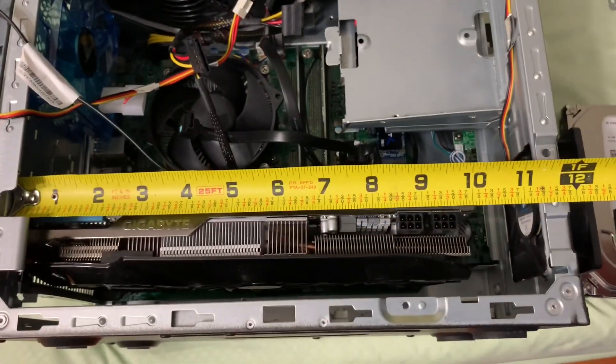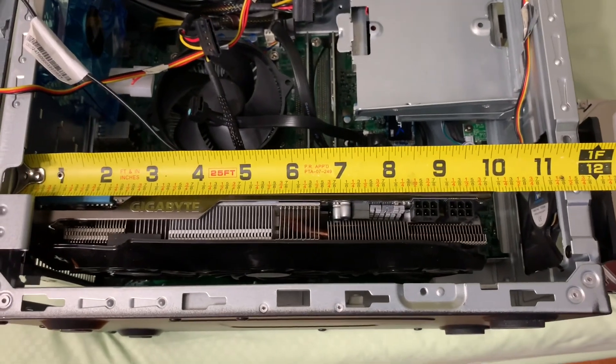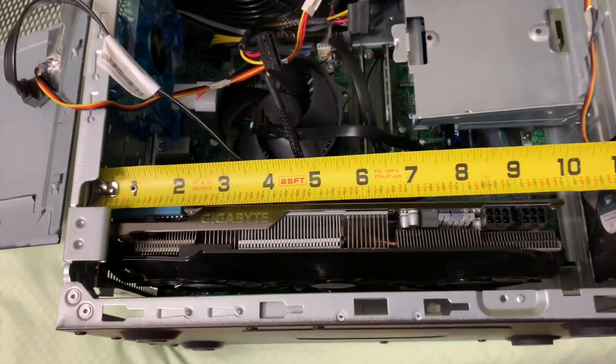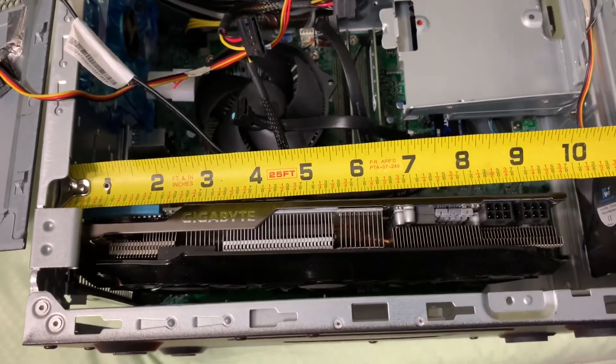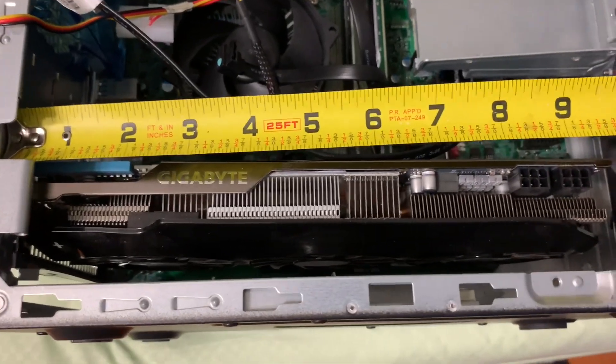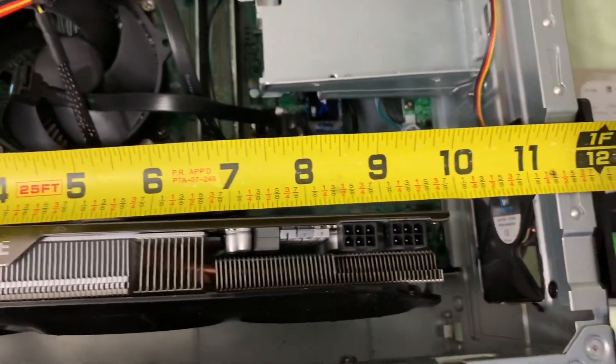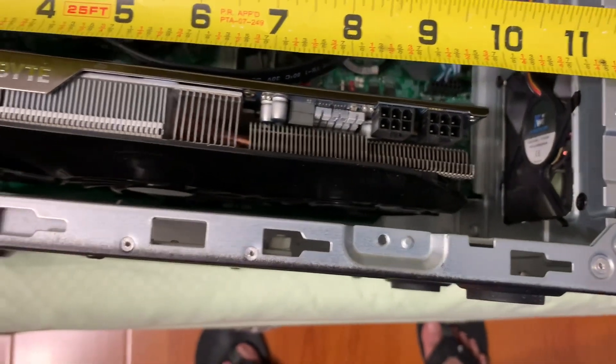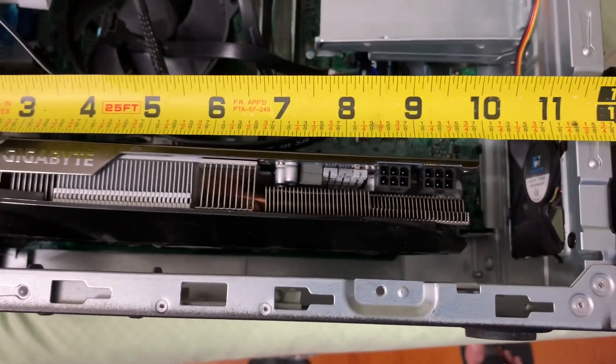My video card is about 10 and 3/8 inches. But if you have a longer card, you can fit one around 11 and a half inches if you have the longer video card.